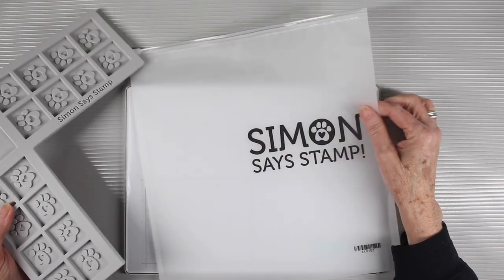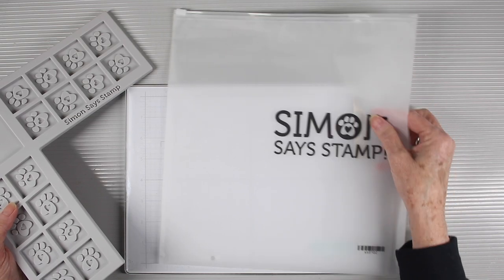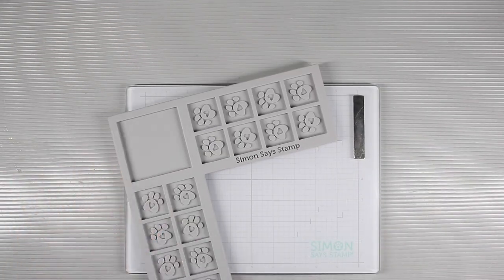Your corner cube holder will come with its own bag, and this is a ziplock top bag which is perfect for storing your holder away from dust.